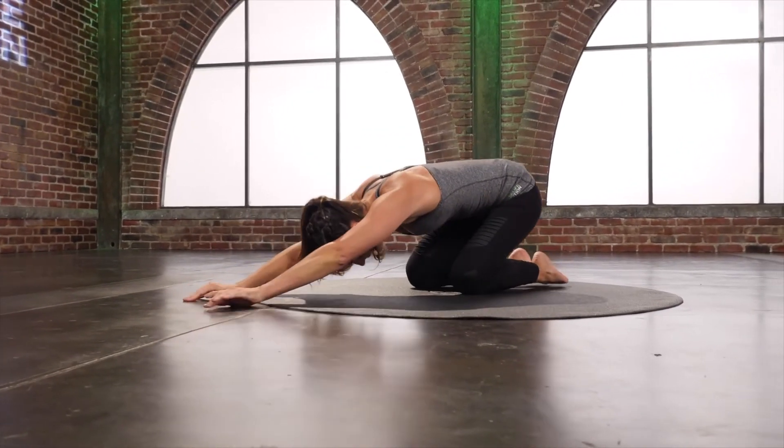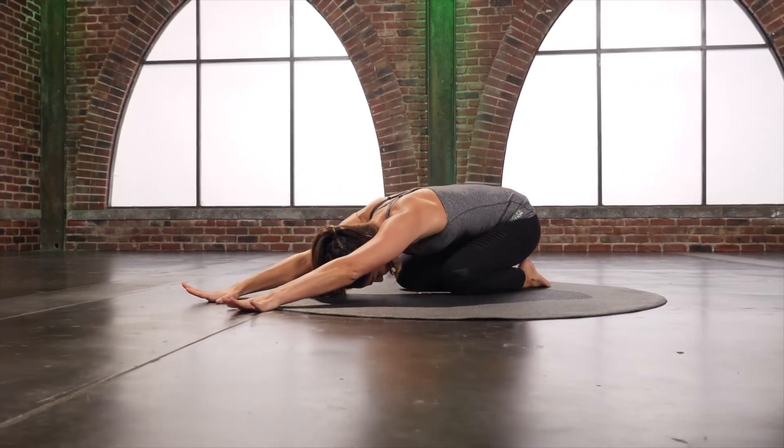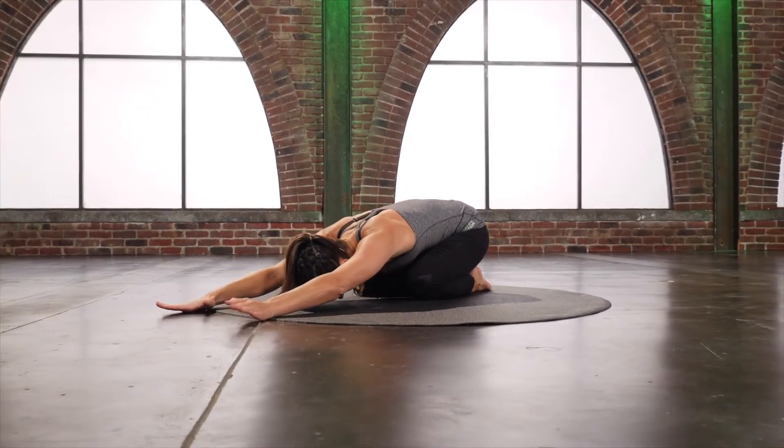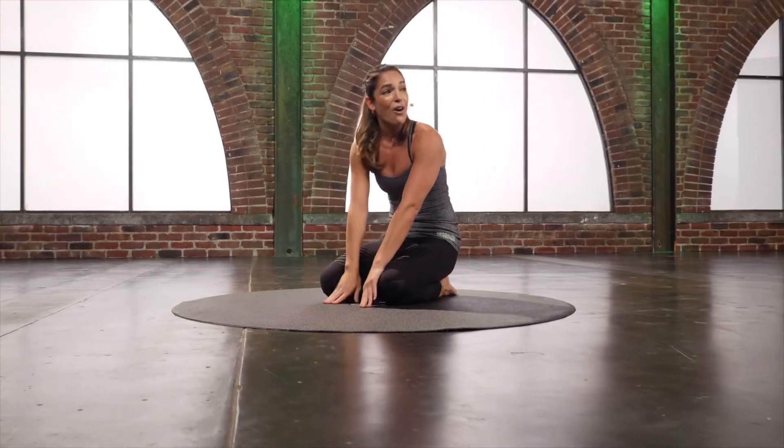Drop it down. Sit it back, all the way back. Slowly round yourself all the way back up. Roll those shoulders back. Those abs will get you firing.